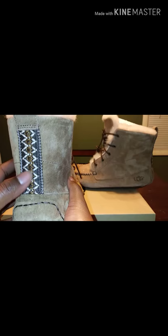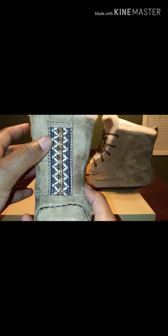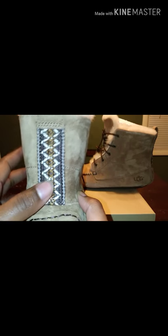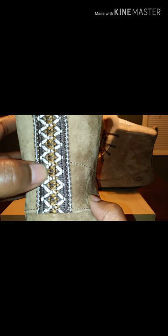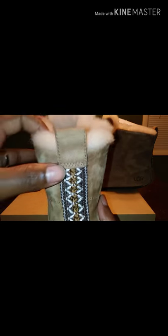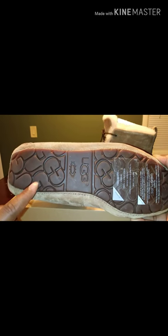On the back of it, to me, this is more like an Indian style. It is chocolate — a chocolate brown color — and kind of like a goldish brown upper going up. And you have your pull tab here. At the bottom of the shoe you have your UGG logo.